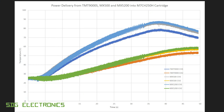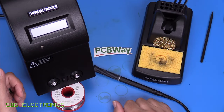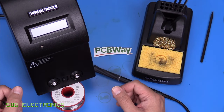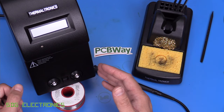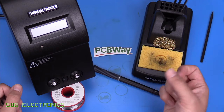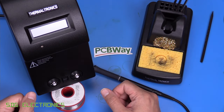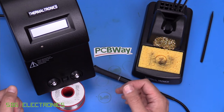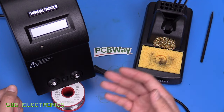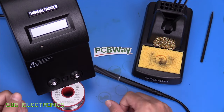Metcal more recently released the High Thermal Demand handpiece with optimised passives in the barrel, designed for use with high-power cartridges to extract that extra power from the 80-watt system. But with normal cartridges, the MX500 and MX5200 deliver very similar performance. If you don't need simultaneous handpieces, the MX500 looks to be a much better deal. The Thermaltronics is a perfectly good soldering station in its own right, but the problem is it used to be cheaper and has now been priced up to within £5-10 of the Metcal MX500.